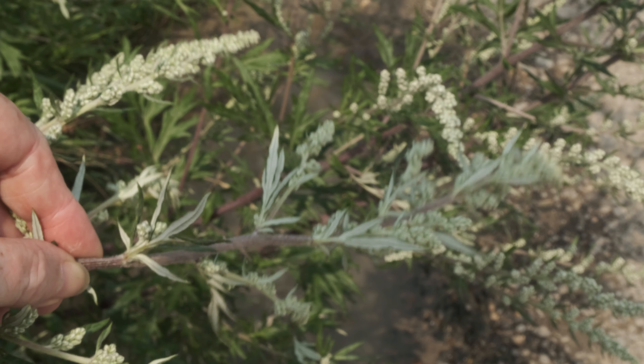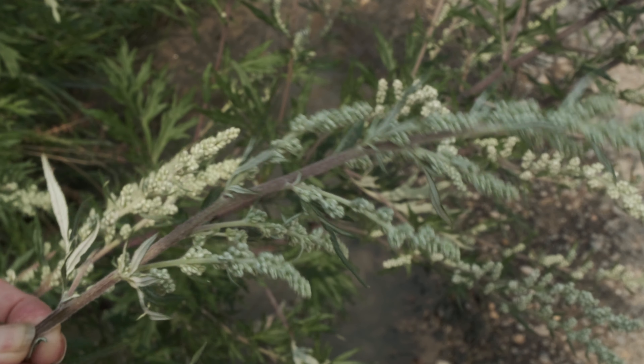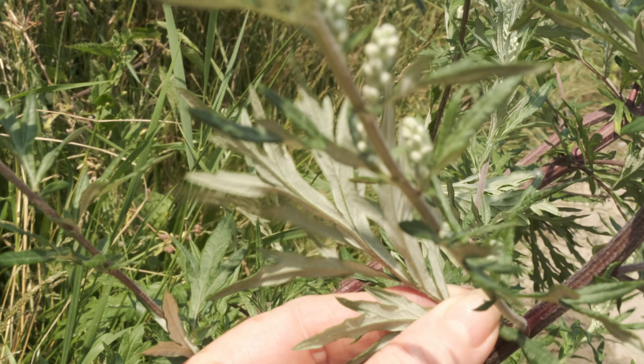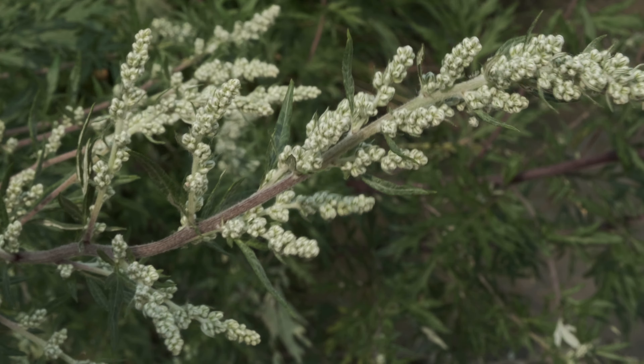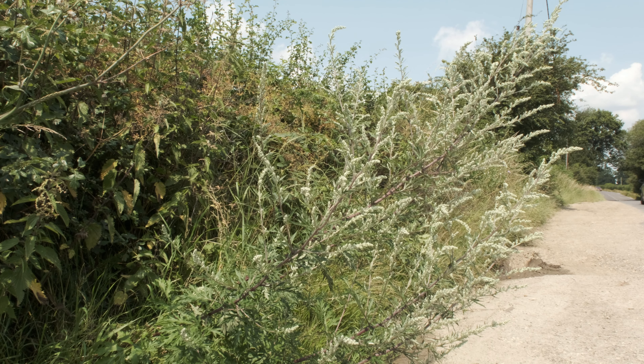Mugwort can reach up to three feet tall. Its pointed leaves are dark green on the upper side but a lighter, silvery green underneath and thickly covered with white cotton-like hairs. The flowers look like small grey polystyrene beads stuck together to form tall spires at the top of the plant.